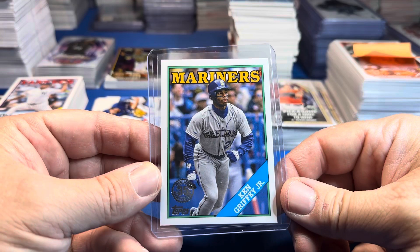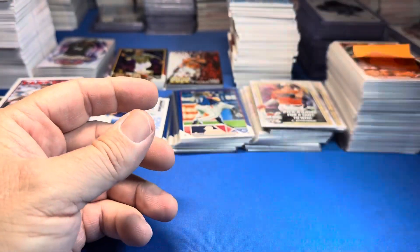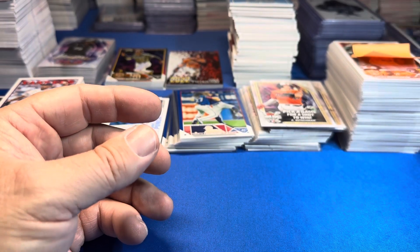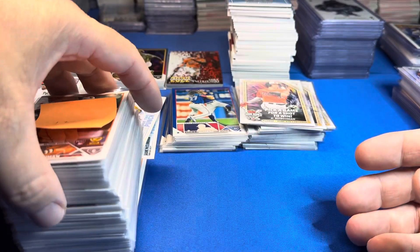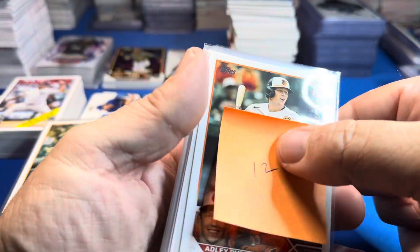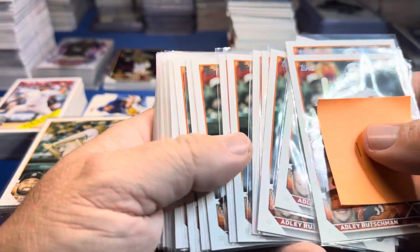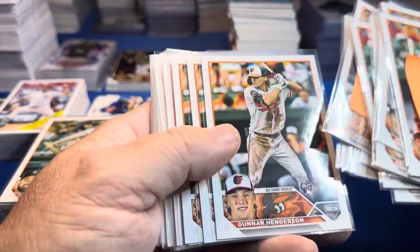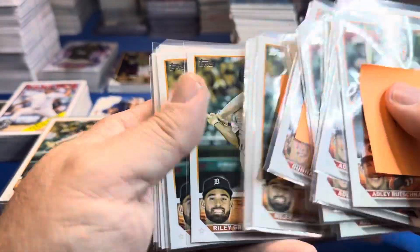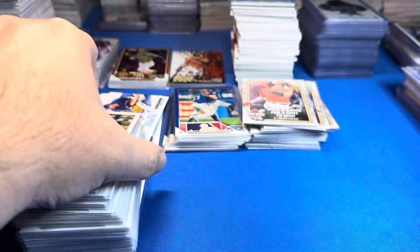I always put any Ken Griffey Jr. insert in a top loader — a buck or two there. I go through and put all the Adleys in a pile — there were 12 of those. Gunnar, 12 of those. 13 Riley Green. So there were anywhere between 10 to 13 of these rookies.